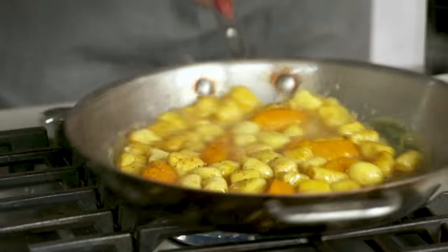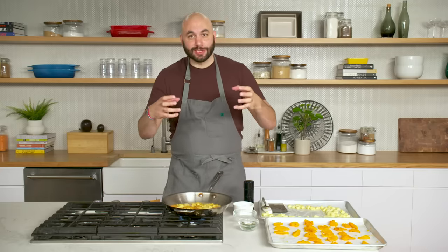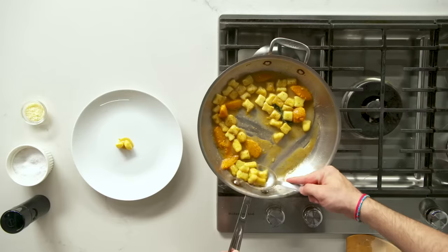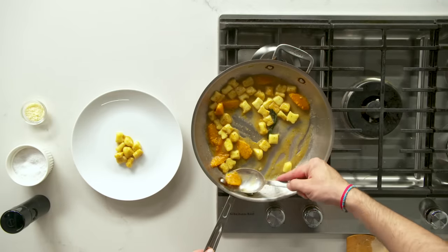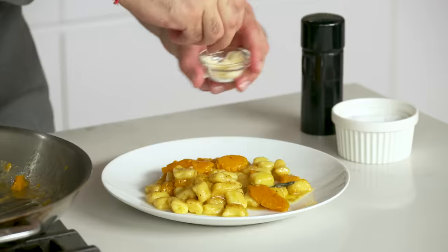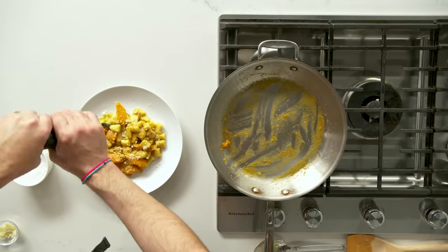By adding water to the butter, combined with the starch coming out of the gnocchi, everything comes together and emulsifies to create a sauce. Our gnocchi has got some nice color on it. We are ready to plate. Using a spoon, try to get the sauce and everything in at once. Last thing to do — a bit of cheese and maybe a bit of black pepper. This looks great.